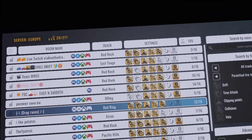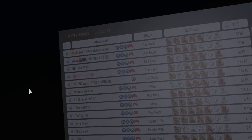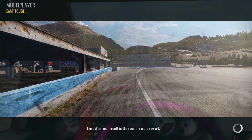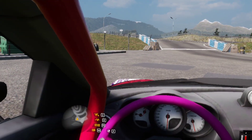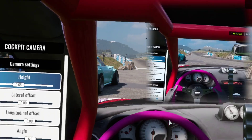The only downfall is that while you're in VR you have to use your keyboard to navigate — you can't use a mouse or the controllers. Once you join a room it switches to the screen and you are all set. Very simple, very easy.